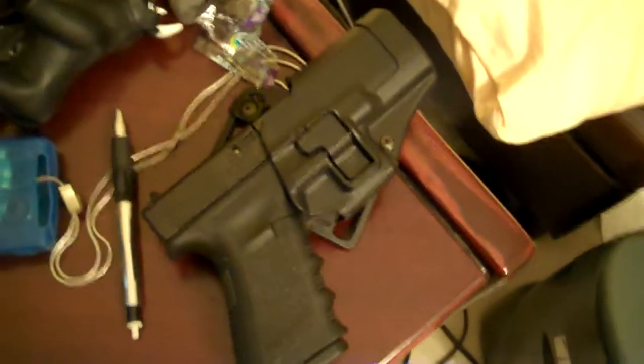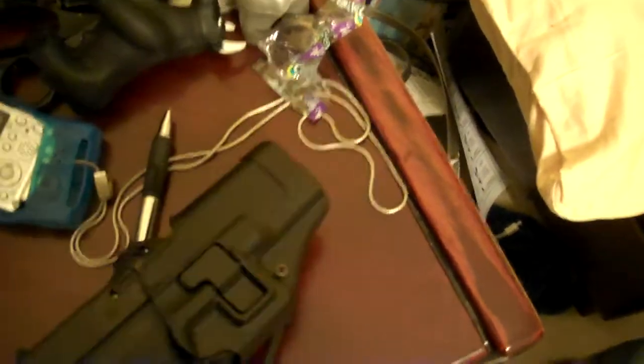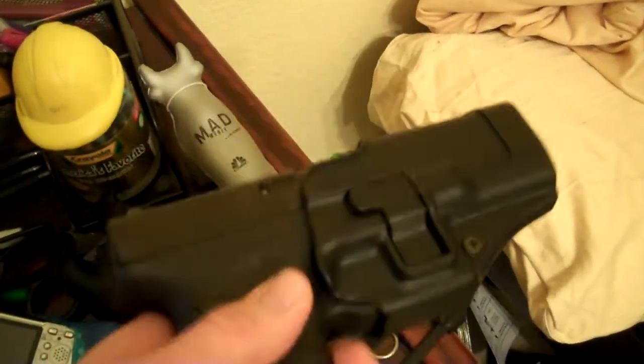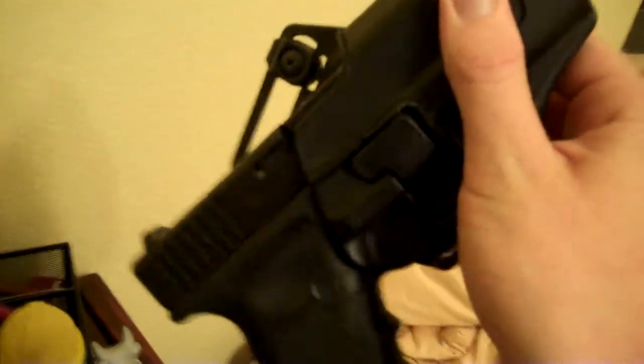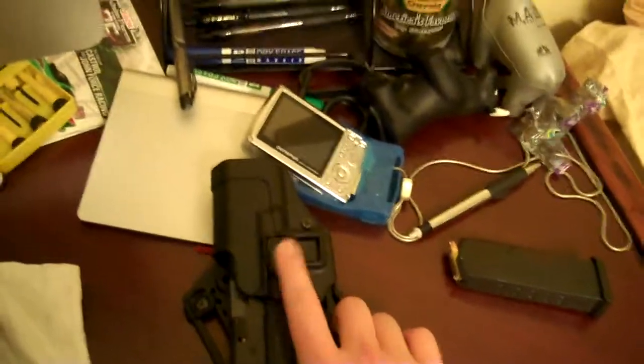It actually doesn't seem to put much wear on it at all. I'll just take this out real quick — nothing in the chamber, it's been checked. The good thing about this holster is it will not come out; you could literally put it in any position and the gun would not come out of the holster unless you actually depress this button right here when you draw. Otherwise it is not coming out.